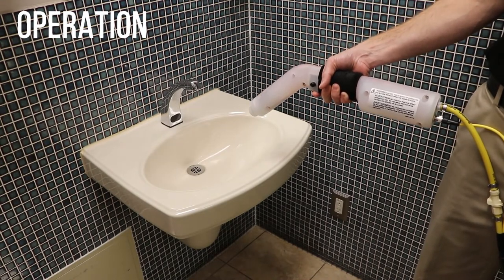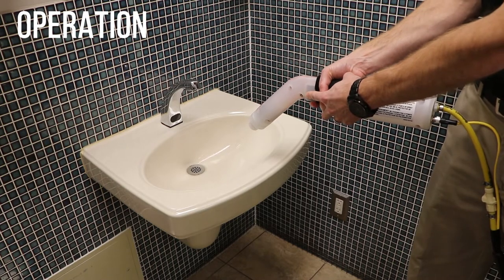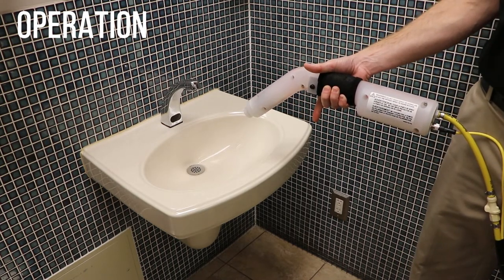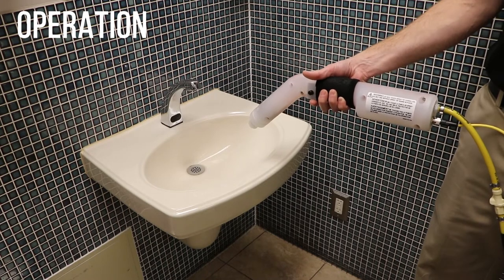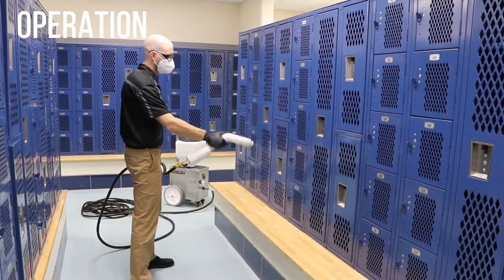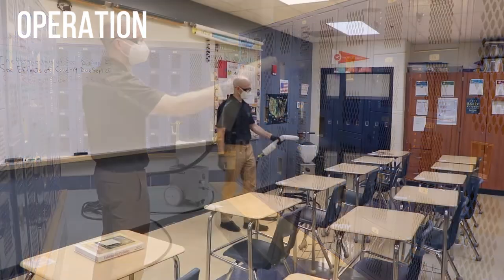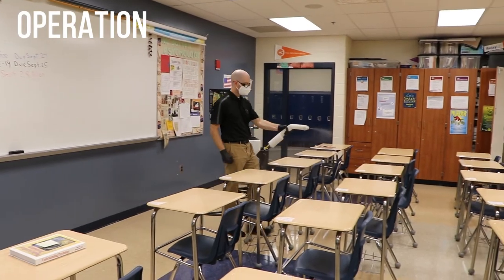Pull the trigger on the spray wand to spray solution. There is a button on the side of the wand that will lock the trigger in the on position. Pull the trigger again to release the lock. For best results, spray two to three feet from the surface. Spray the surface to ensure visible wetness for the desired contact time.